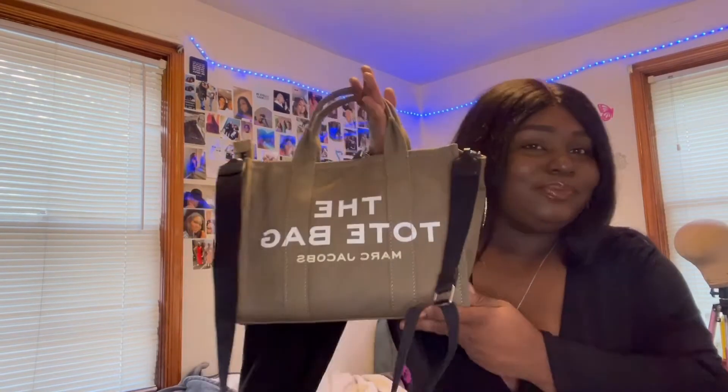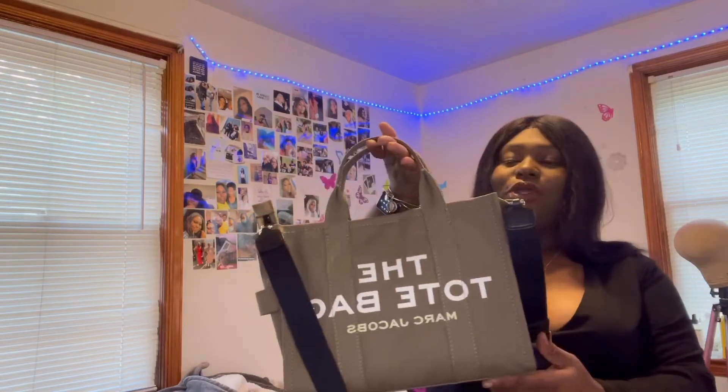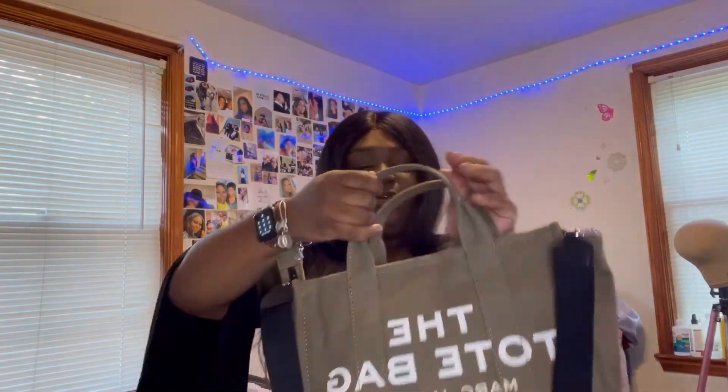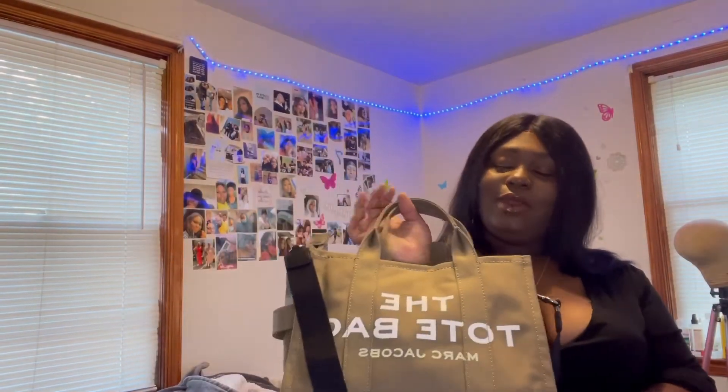I was super excited — do you see it? It's so cute, it's so beautiful, and it's everything I could want in a tote bag, literally. But I'm here to give you guys my review so that you guys can all go purchase it.